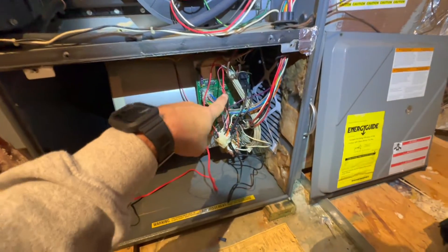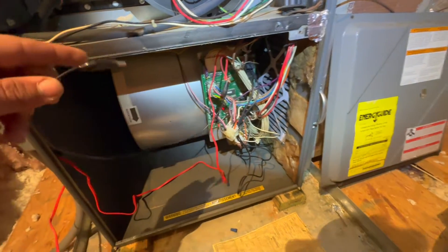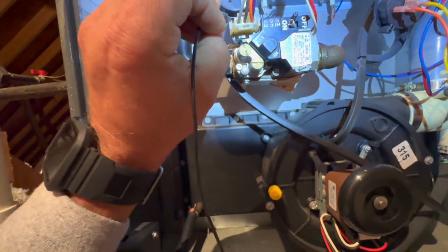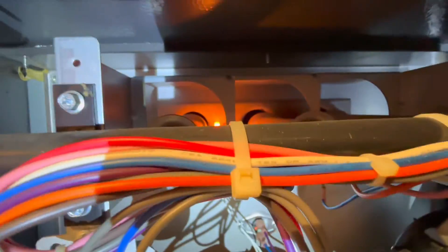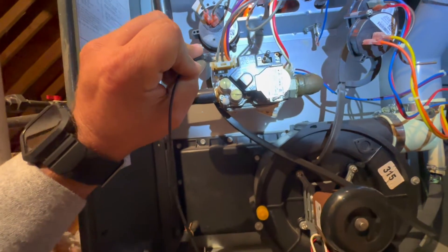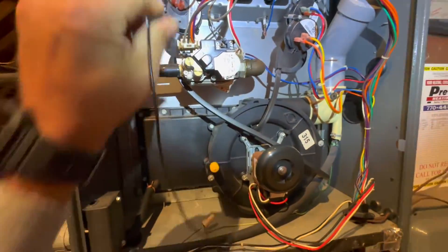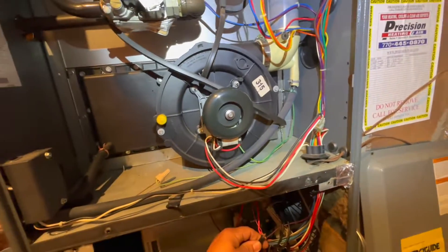So another way you can check is to get your 24 volts — just clip on one side and then you'll go on the side that gets powered by the board. I'm going to put power to it myself. So we're just jumping it and it works. So definitely a bad board.